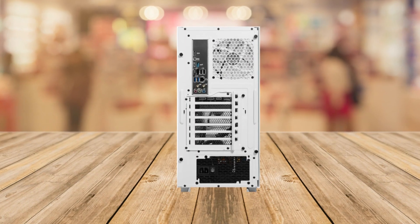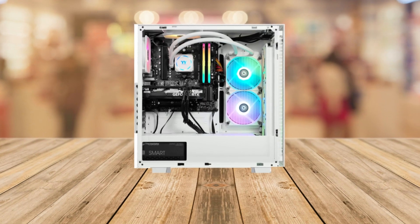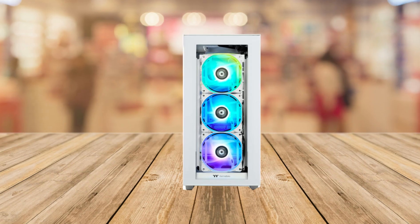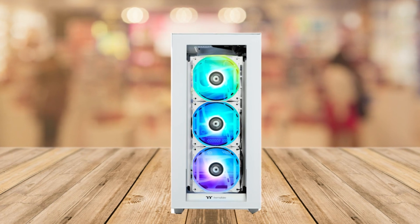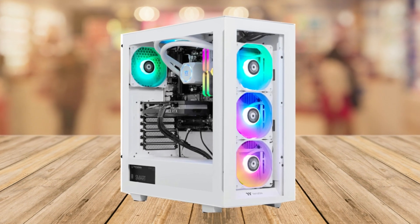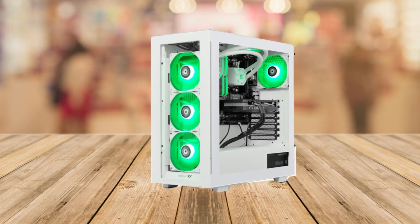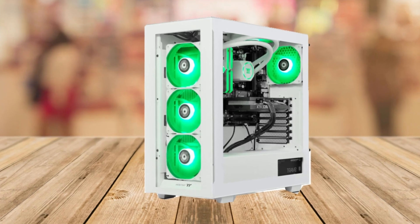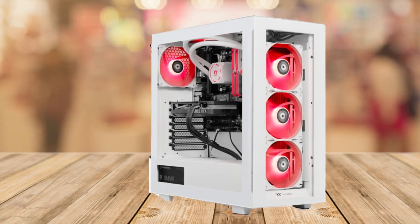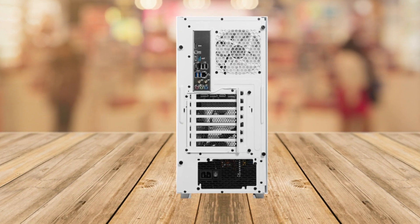The graphics — oh boy — it's got an NVIDIA GeForce RTX 4070, which makes everything look stunning and run like a dream. One thing I really love is the closed-loop liquid cooling system — it's like having a mini waterpark inside your gaming PC to keep everything cool and quiet. No more worries about overheating during those intense gaming sessions.